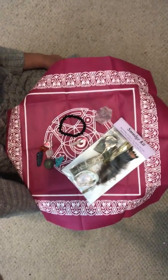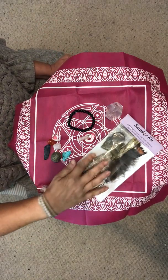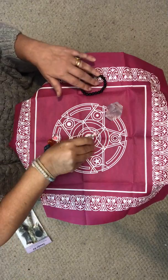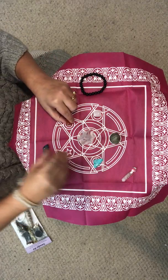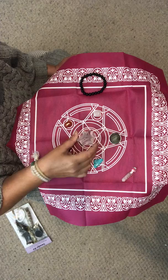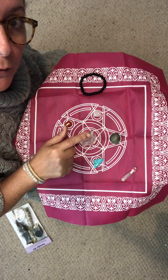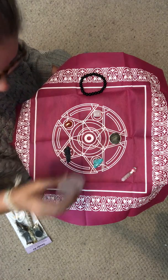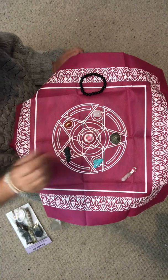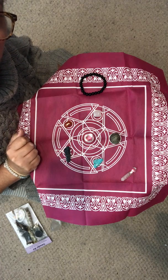Hi everybody, it's Yasmin Boland here. Thank you so much for buying the crystal kit. I've got a few other options I want to add. This has mainly come from the fact that what we're going to do with the crystal kit is put the crystals around a quartz generator. If you're just starting out with crystals, you probably won't have a quartz generator, and I'm not quite organized enough to sell them yet.